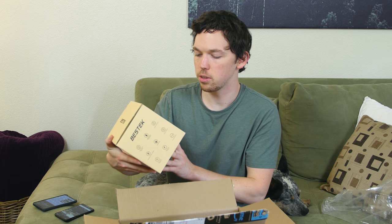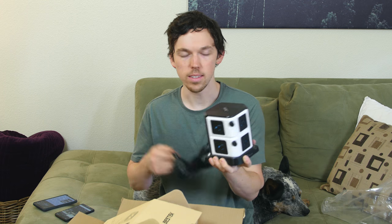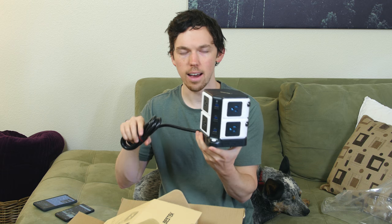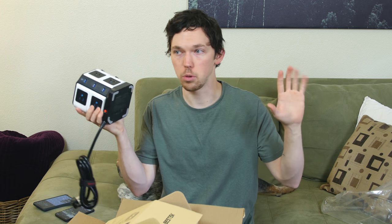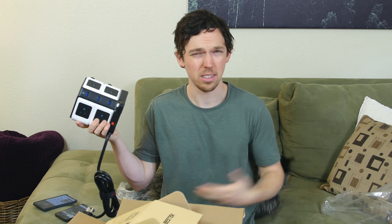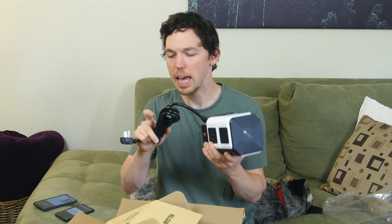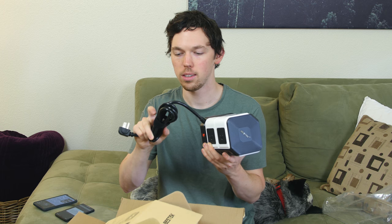This is the BestTek 8 AC outlet surge protector power strip with six USB ports. We have eight AC outlets, six USB ports, all in a tower-like design. I have the white version — it's plastic, so not the highest quality build, but it'll probably be sitting on your floor out of sight anyway. There are buttons to toggle power on and off for different outlets, a reset button, grippy pads on the bottom, and even velcro straps for cable management. A solid surge protector power strip option.